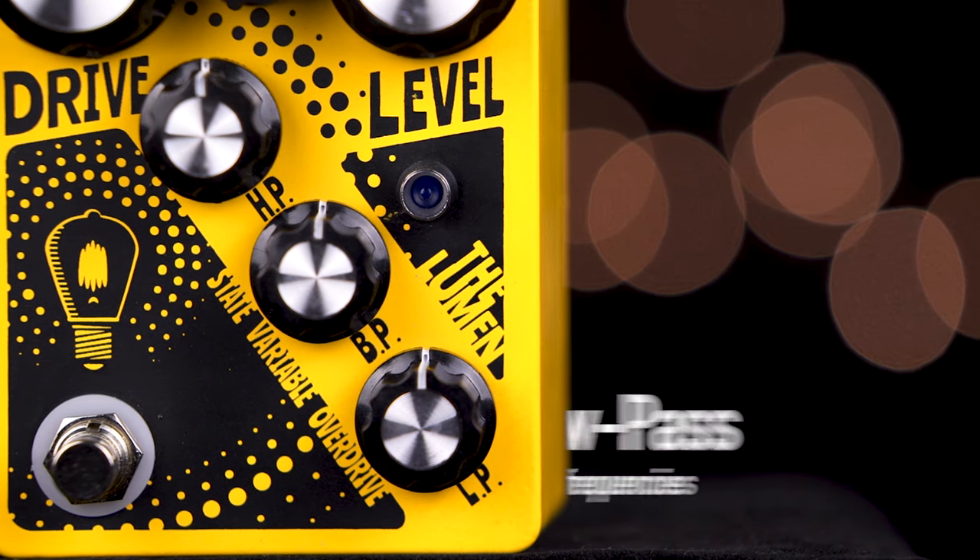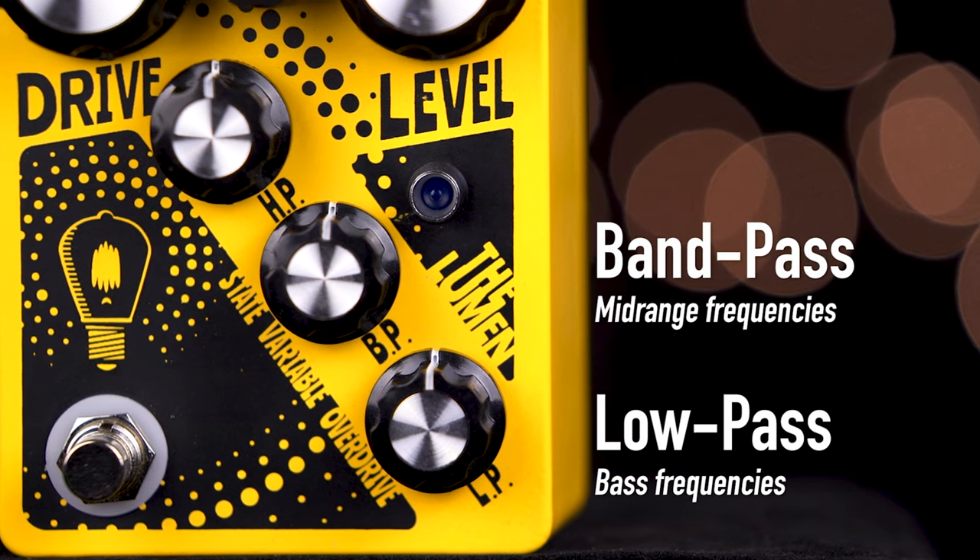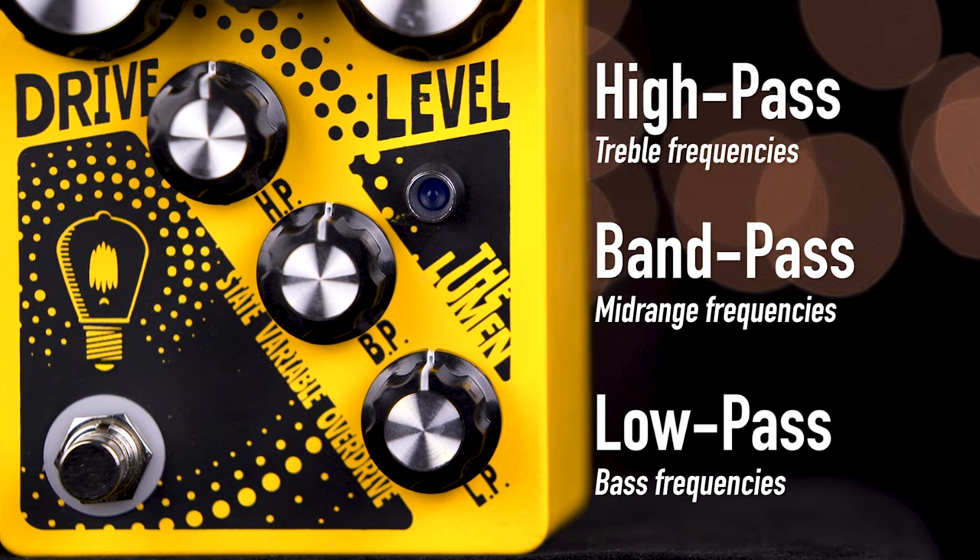Our EQ controls consist of low-pass, which is our bass frequencies; band-pass, which contains the mid-range frequencies; and high-pass, which is our high-end and presence.